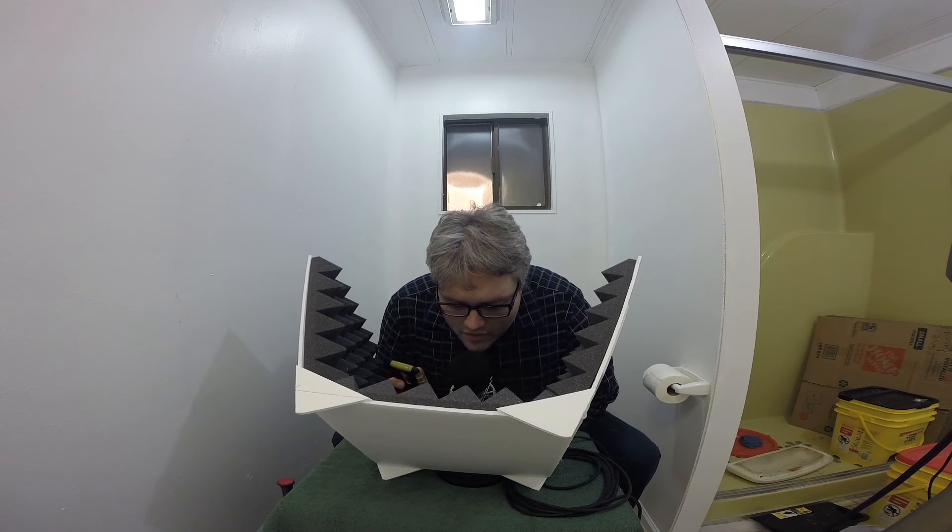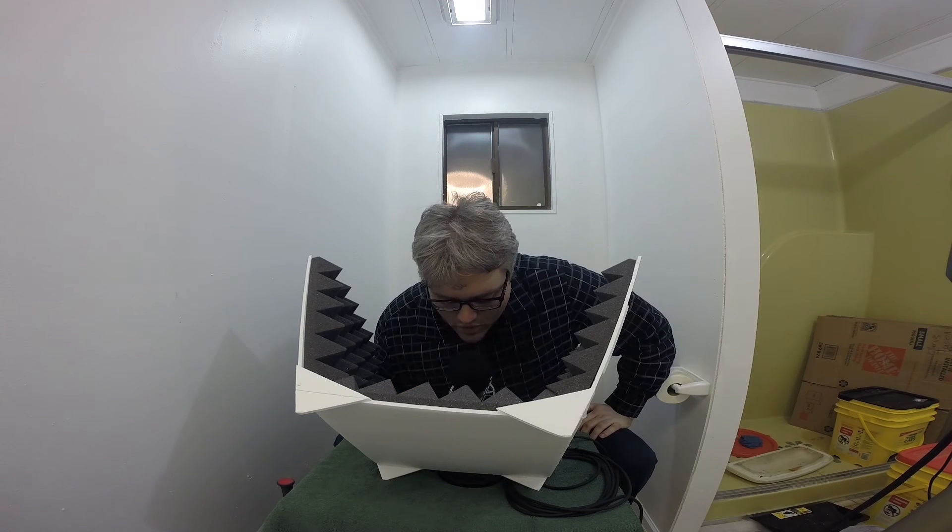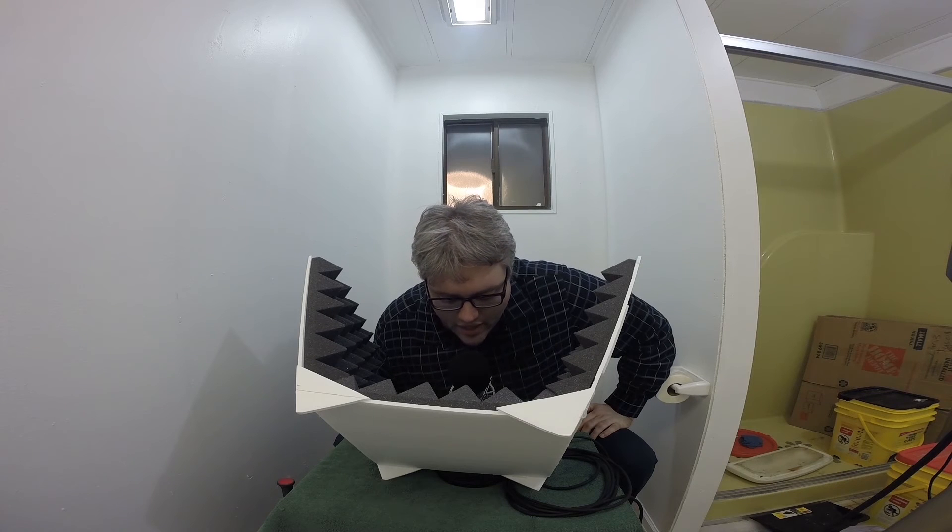At this point, you might be wondering what are the limits to this type of setup. Let's find out. I am now sitting in the bathroom of my house. Inside this room, there's nothing to keep my voice from reflecting off the walls and back into the mic a few milliseconds later. I'm going to read a quote so you can clearly hear what it sounds like, and then I'll read it again with the audio curve. 'We are what we repeatedly do. Excellence, therefore, is not an act, but a habit.' I now have the audio curve and will repeat the quote: 'We are what we repeatedly do. Excellence, therefore, is not an act, but a habit.'